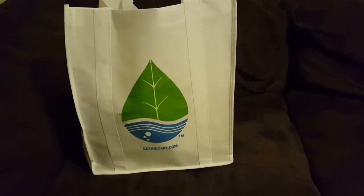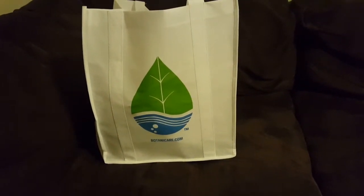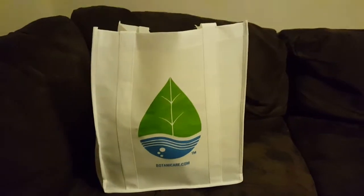Hey everybody, just doing a quick update here for my channel. I received a care package from Botanicare, so I just want to show off some of the things that we got. Thank you Botanicare! I got a few things in this package that I'm actually going to incorporate into the garden.